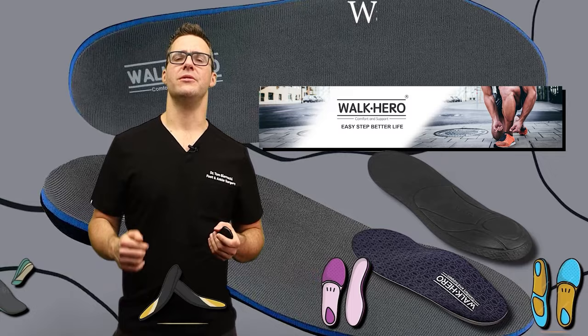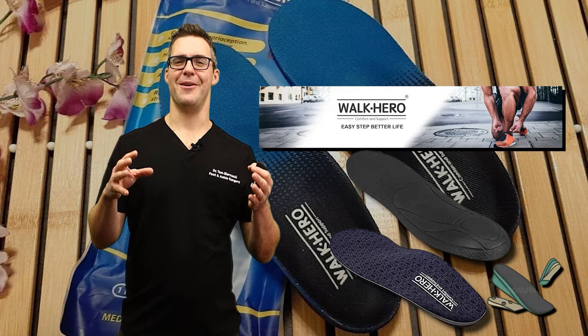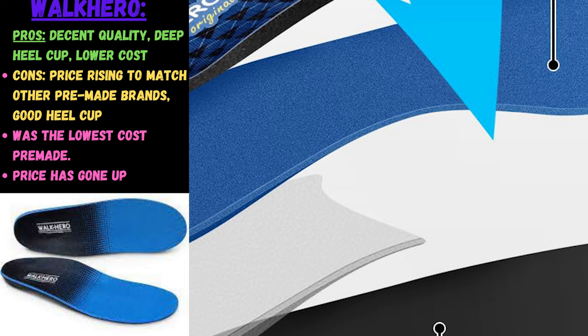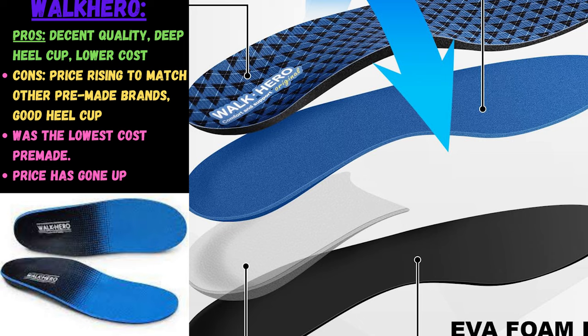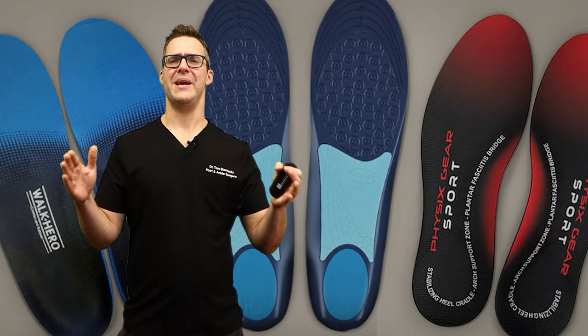Walk Hero is very popular online — kind of like the Chinese knockoff of PowerStep with slightly fewer options at a lower cost, though now they're going mainstream and raising their prices. Walk Hero used to be essentially the knockoff version of PowerStep for a much lower cost, but as they've gotten more popular they've risen to match PowerStep's exact cost. They're pretty comparable, and it's forced PowerStep to step up its game and add more features. Walk Hero is now more of a budget-but-rising-price version of PowerStep.